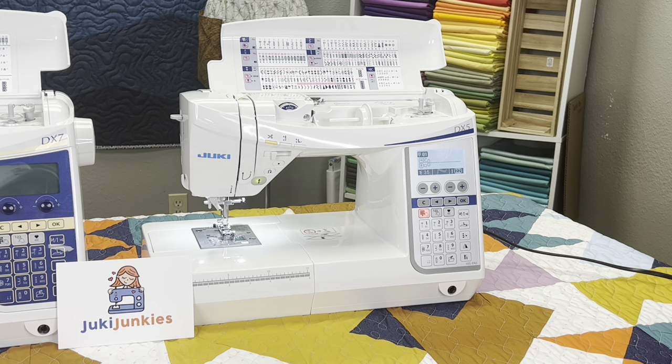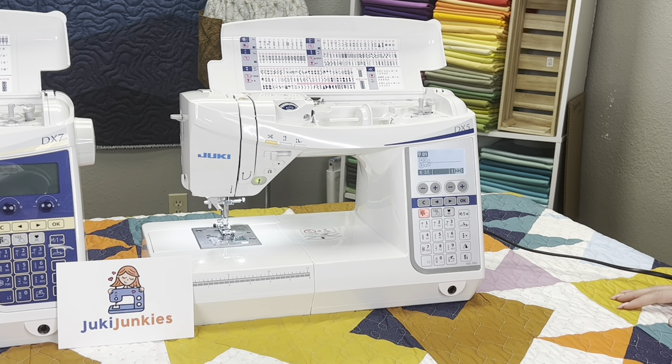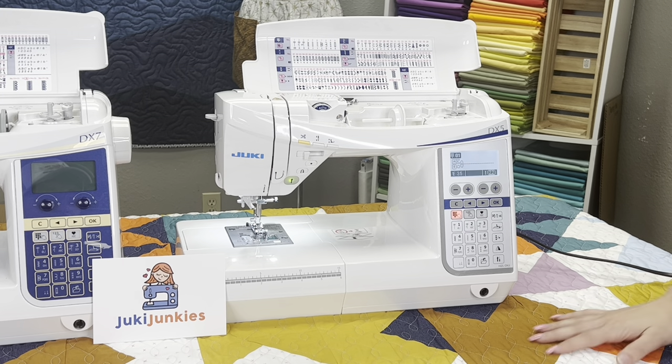Something important to remember is that these machines are really versatile — a great line for somebody doing a little bit of everything: crafting, quilting, bag making, garment sewing. So that's the DX5. To summarize what's different: you get one LED light instead of two, no extension table, 10 accessories, and 185 built-in stitches.